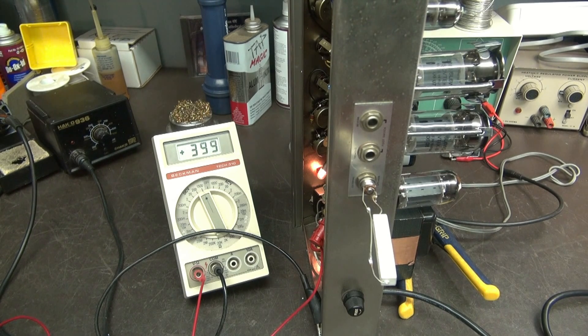Coming on up — and you can see she's overshooting the 5U4, and we're settling down at about 460 volts, maybe a little in the high 450s. As you can see, the 5AR4 has less of a voltage drop than the 5U4.